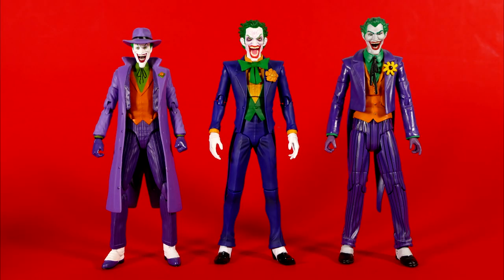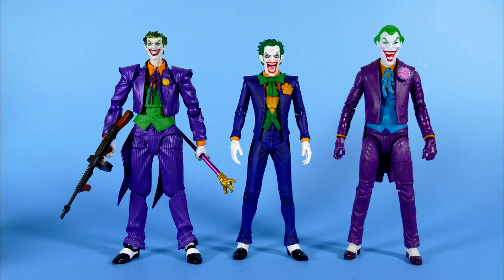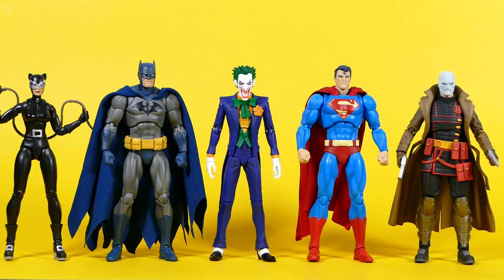If you're wondering about this Joker's size and scale, these figures will give you a very good idea: DC Icons on the left and DC Universe Classics on the right. And then we pose him in between two of McFarlane's Joker figures, then Amazing Yamaguchi on the left and the Mattel DC Multiverse Toy Biz Throwback on the right. And of course I need to put the Joker right next to all the rest of Mafex's Hush-inspired figures — Catwoman, Batman, Superman, and Hush.